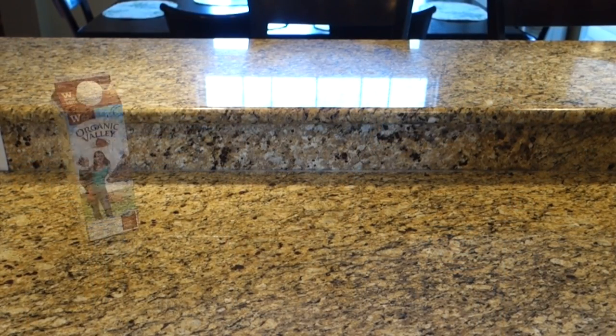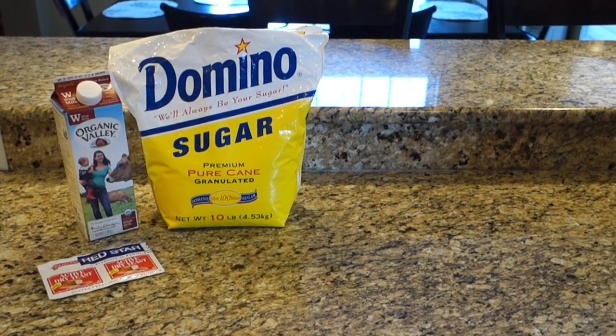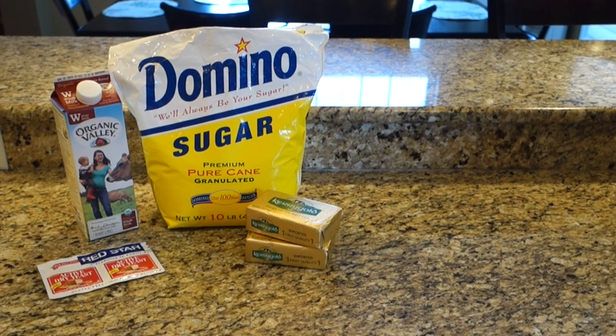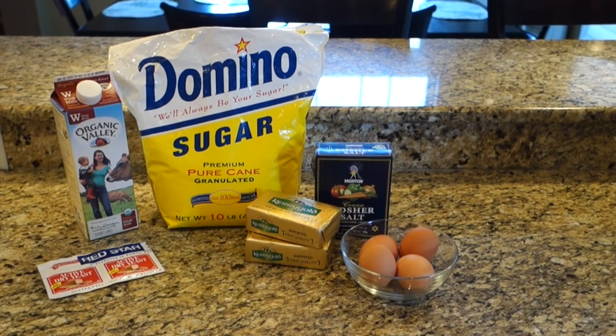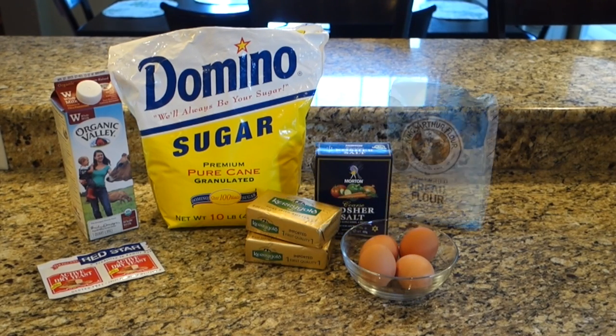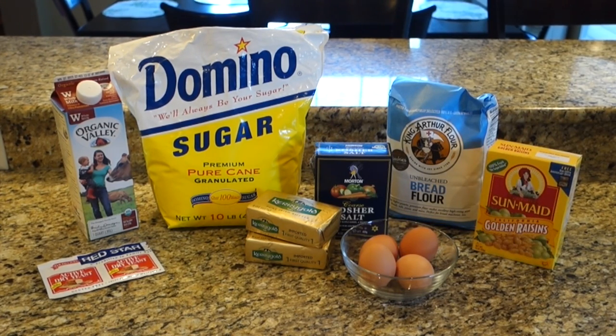For this recipe you will need four cups of whole milk, half a cup of granulated sugar, two packages of active dry yeast, two and a half sticks of salted butter, four eggs, one teaspoon of kosher salt, ten cups of bread flour, and one-plus cups of golden raisins.